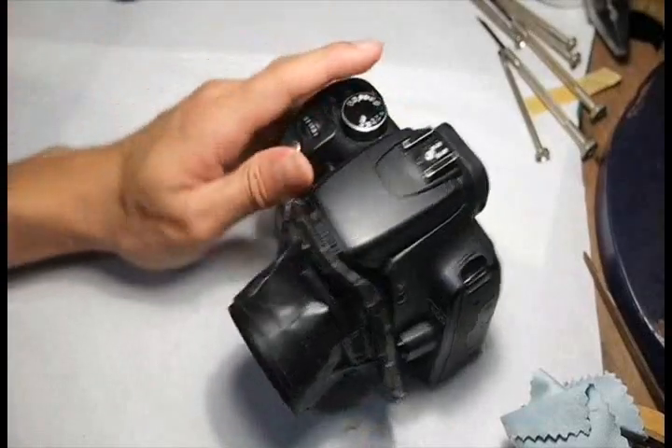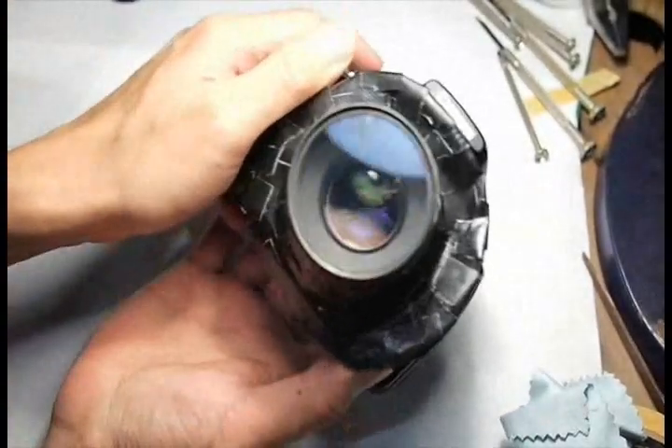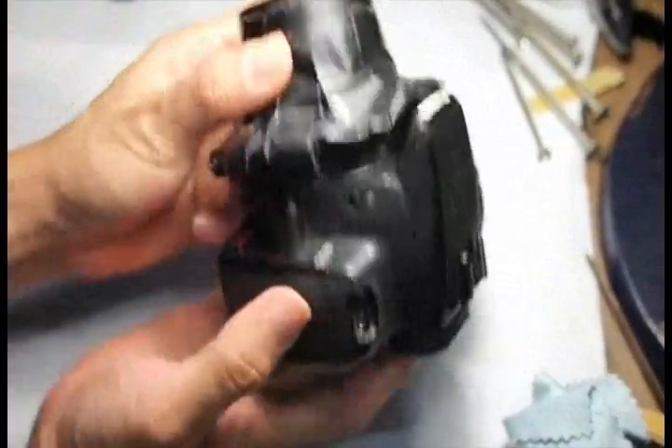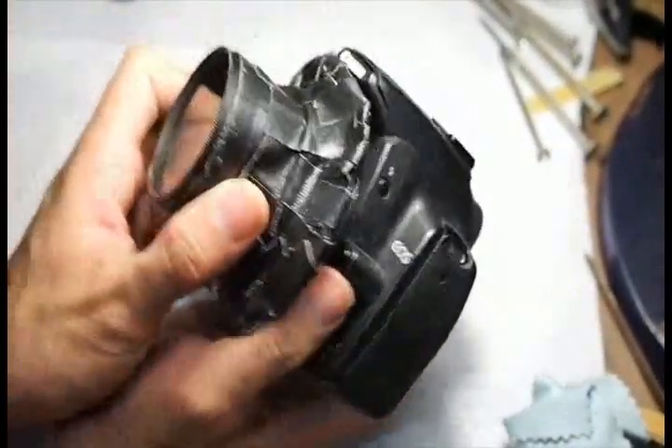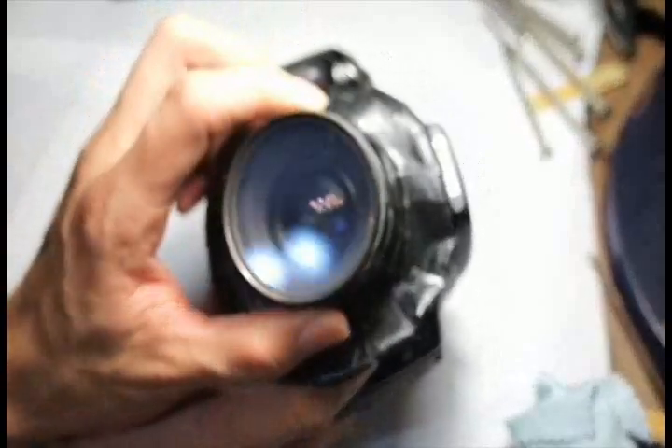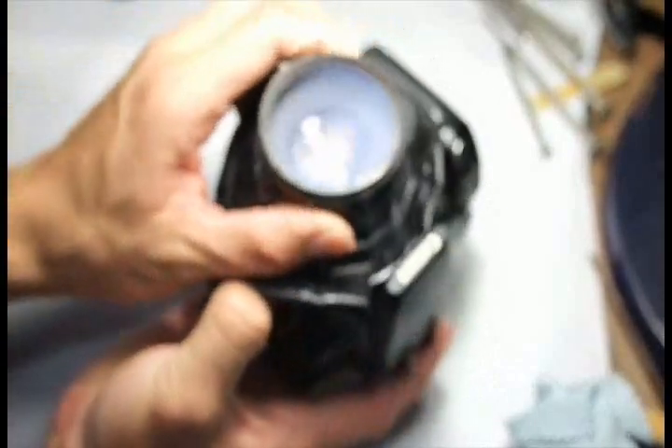Hello there! Today, I'm going to show you my DIY tilt-shift lens. Now, I must say that this lens is not really aesthetically appealing. However, let me tell you that this lens is unlike any other DIY tilt-shift lens you have seen before. And let me show you why.